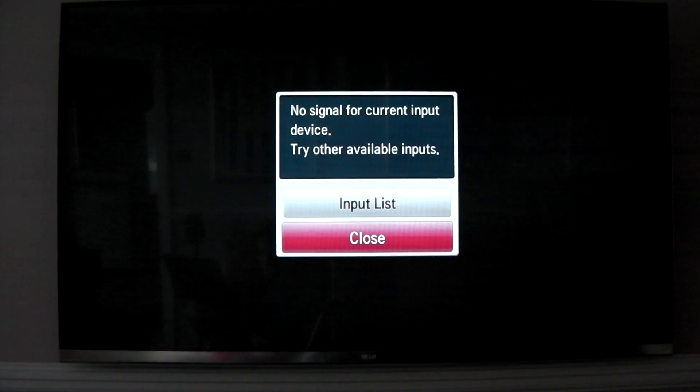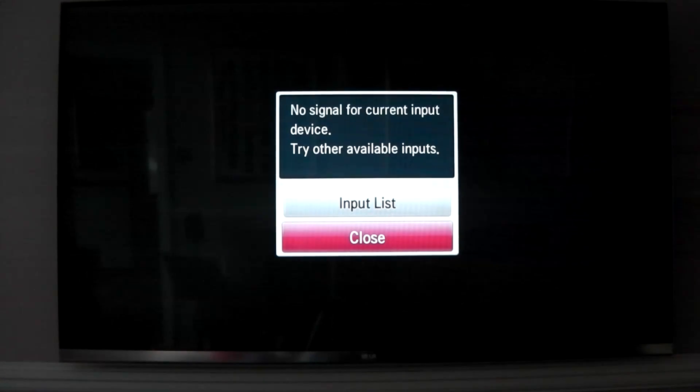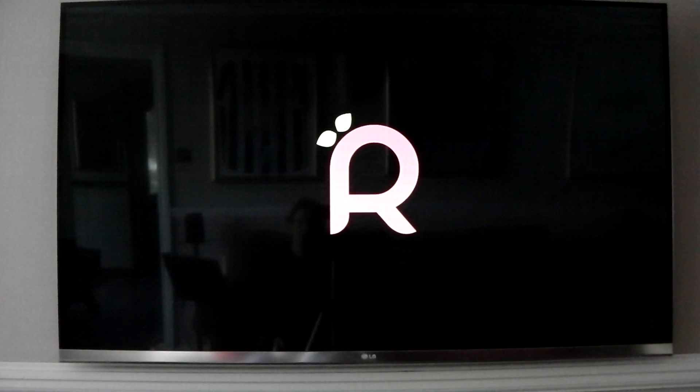They've updated loads of stuff - you can check out the change log at Raspbmc.com. You do have to re-image your SD card if you want to install this update. And if you want to install to USB, don't forget to tick the little box. The reason for that is because they've changed a lot of stuff like kernel stuff, so they couldn't just do it on a normal update - you will have to re-download the image and flash everything again.